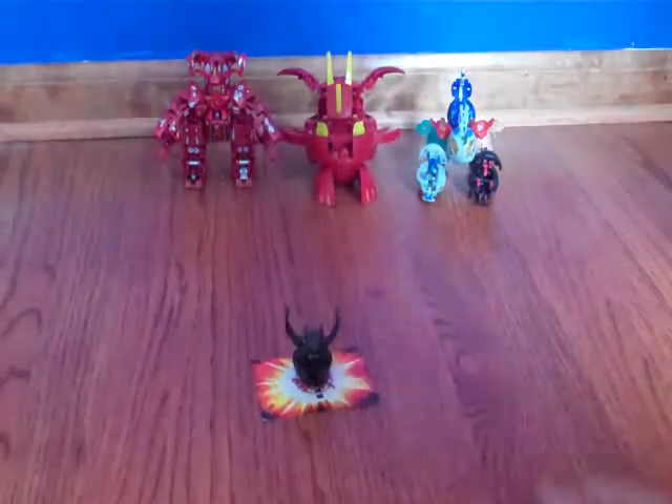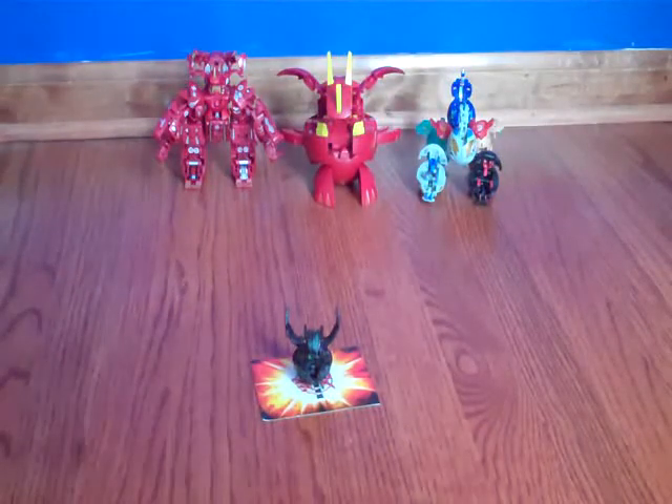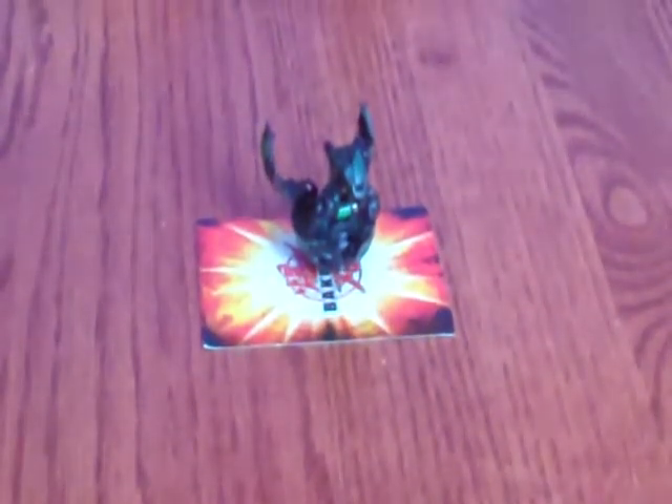Why don't I open him up? He looks like Dragonoid and opens just like that. I know you couldn't see it well because it's so far away, but let me do it again. Okay, that didn't work right, but you saw him open. There you go. So yes, that is Helix Dragonoid.